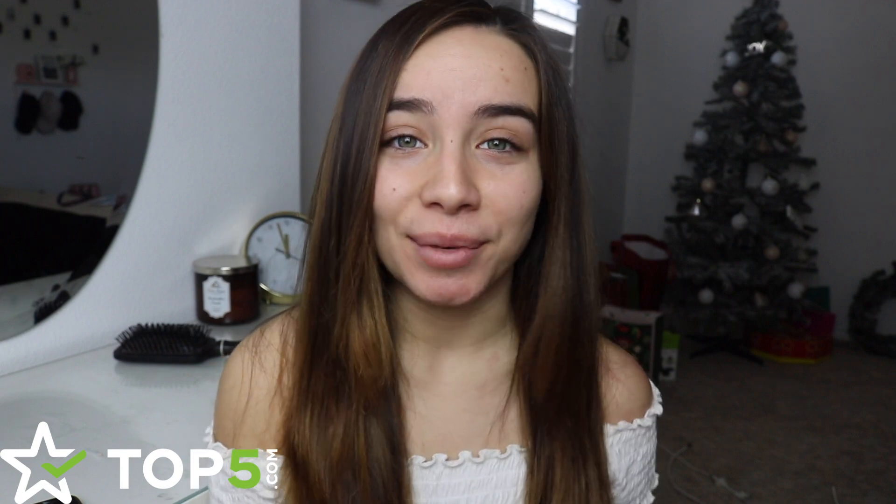Hey everybody, welcome back to Top 5. My name is Sarah and today we're going to be talking about the Grammys and people that are nominated. One person specifically that is nominated is Kesha, so today we are going to be doing a makeup look inspired by her music video Prey, which she is currently nominated for.